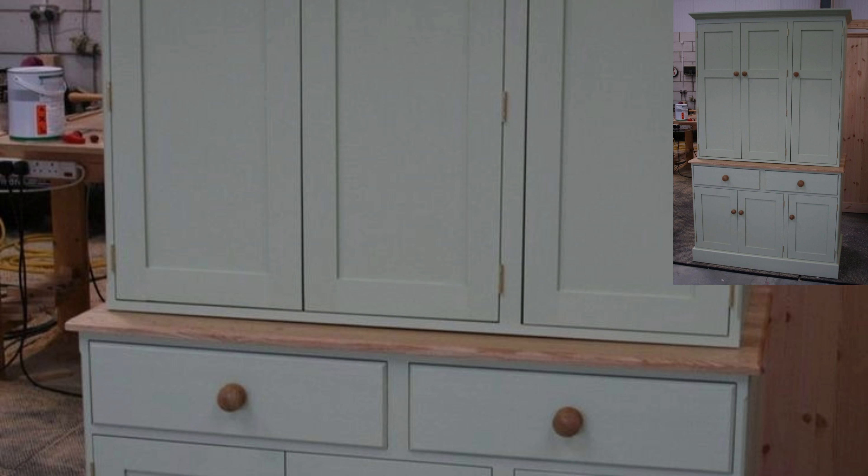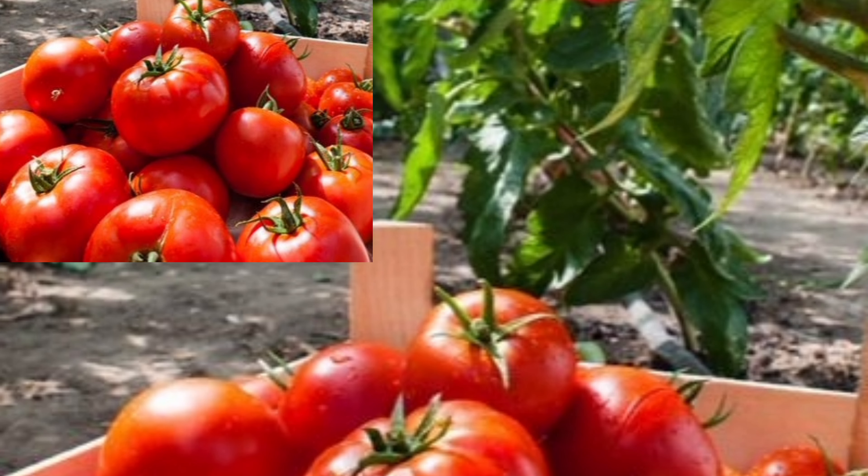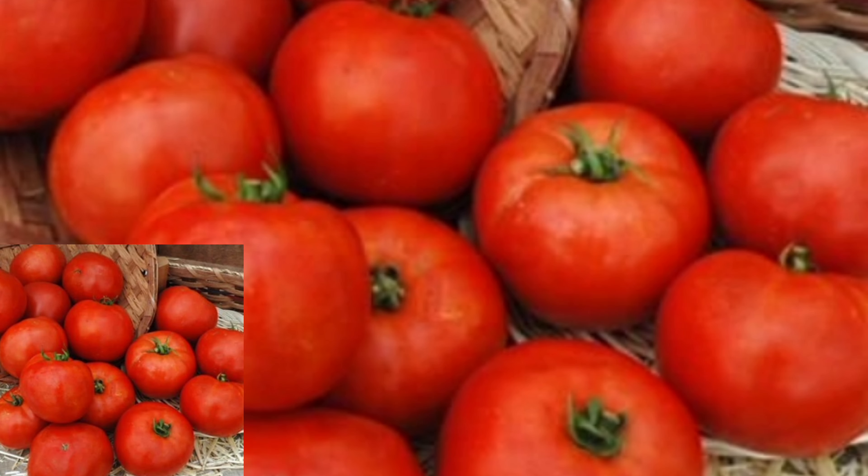The key here is warmth. Tomatoes ripen best around 65 to 70 degrees Fahrenheit, or 18 to 21 degrees Celsius. Keep them away from cold windowsills or refrigerators. Check on your tomatoes daily.